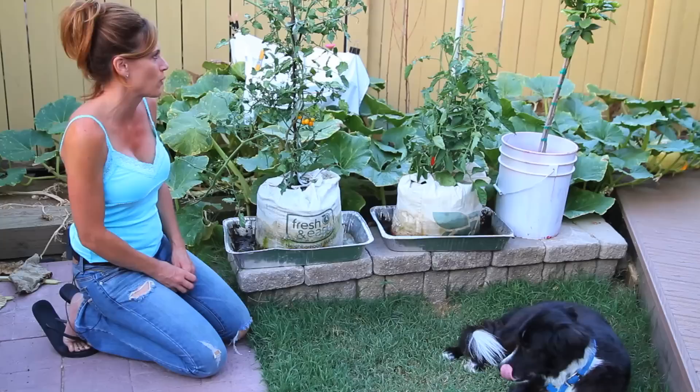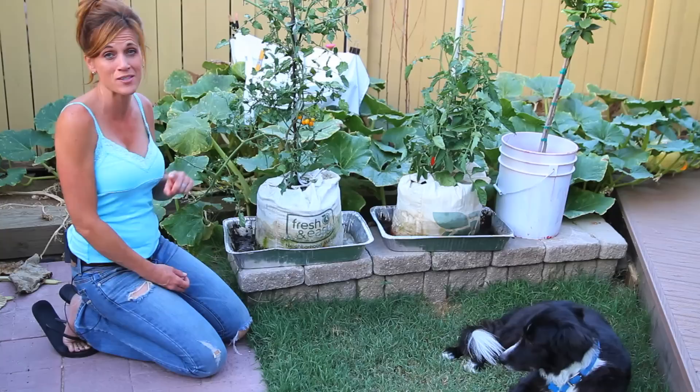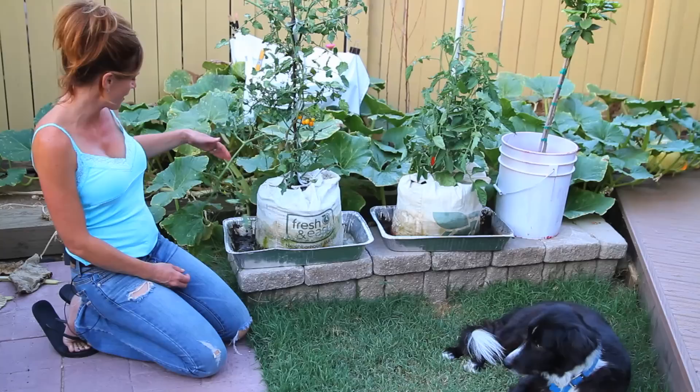One of the biggest things I've been battling on these is actually the tomato hornworm. You might have seen my video last night, but those guys are everywhere in my garden — I've never had such a problem before. They've been eating some of the leaves and I have to come out here and check every night to get rid of those guys.